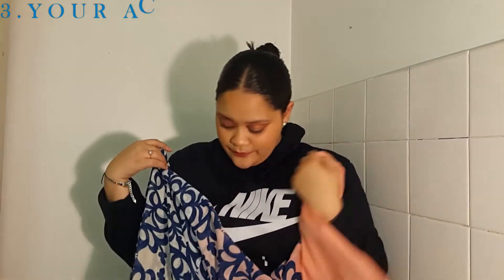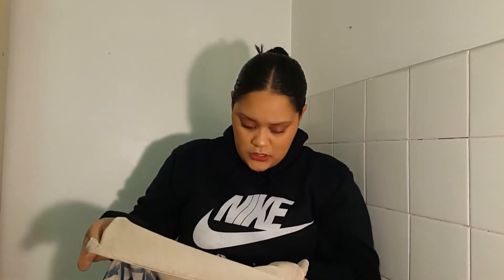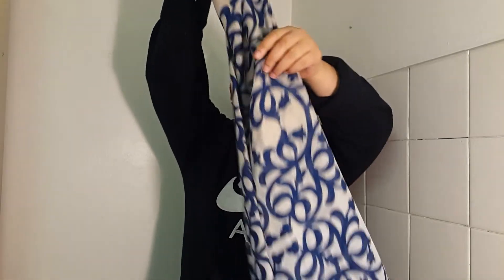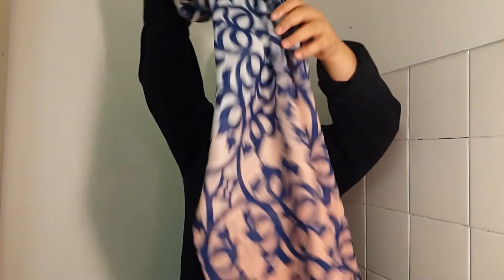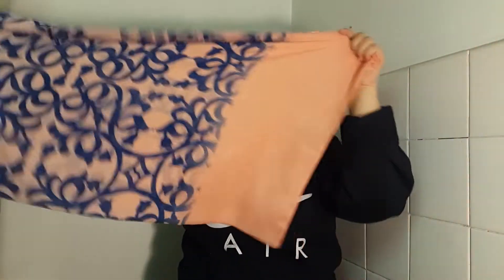Then you're going to need your actual scarf. I've got this OJ-vibe happening — it's got beige on the top, then navy or royal blue, and then it goes into like a peach-pinky border, which is really pretty. So let's get started. I'm going to use my scarf to create a bun because my hair is really short.